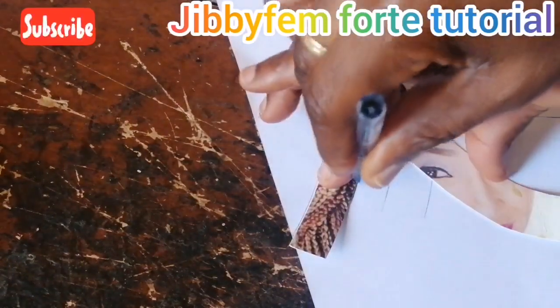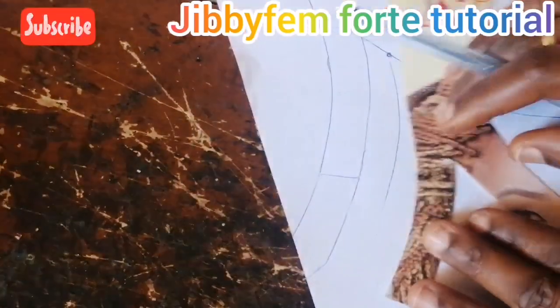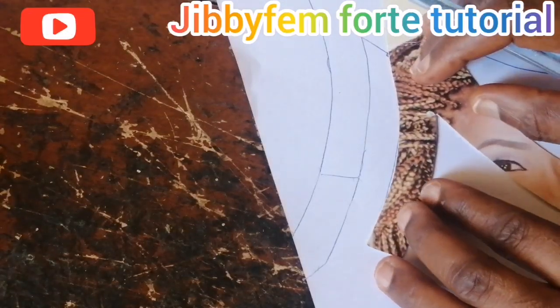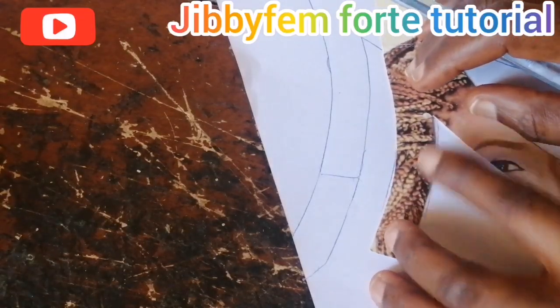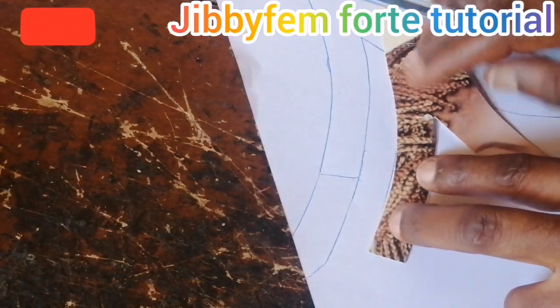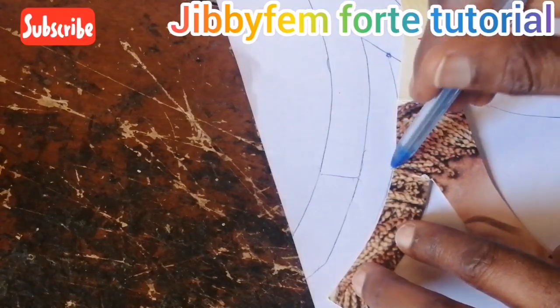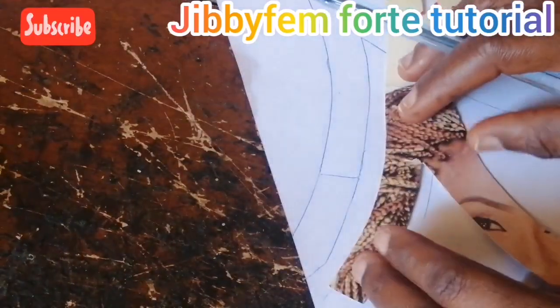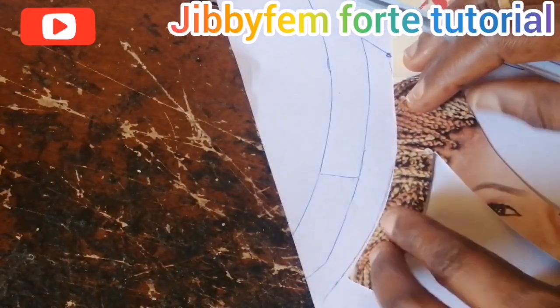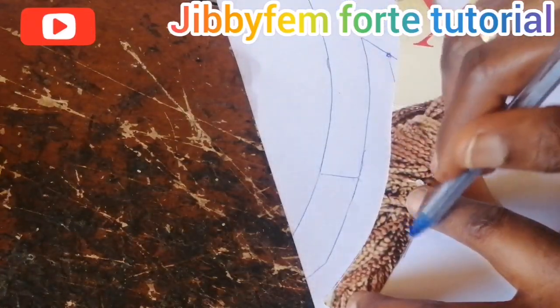You may have to attach more on that side. Ensure that it goes in the same direction — that is quite important so that you have a very good shape at the end of the day.